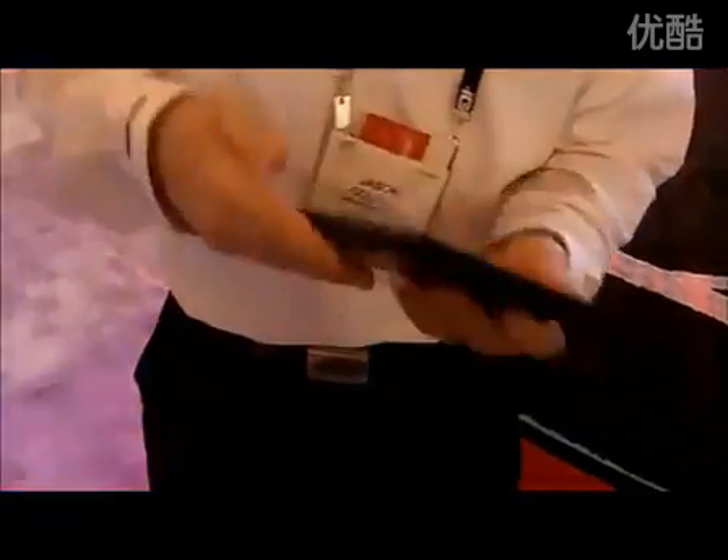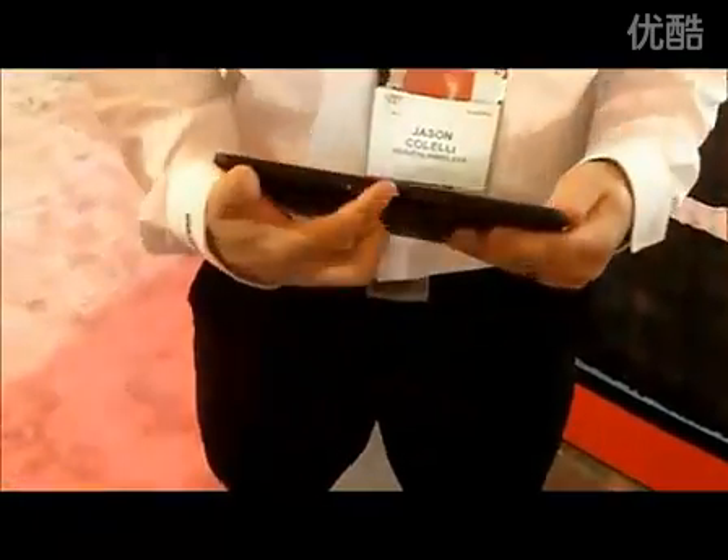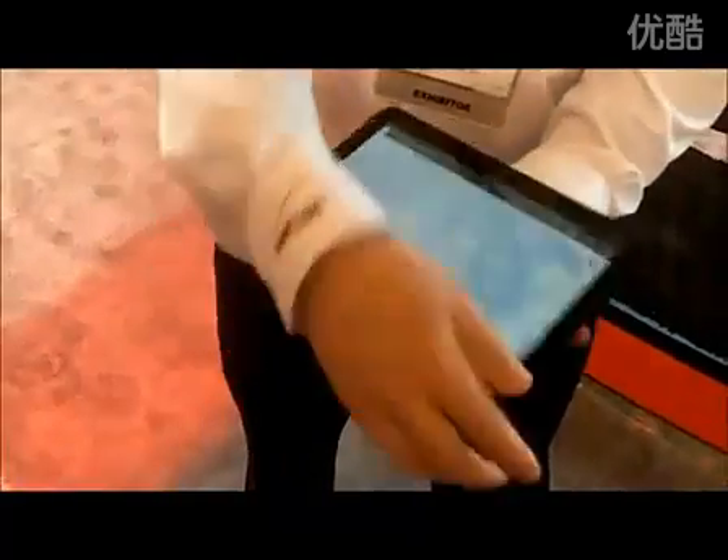On top of that, we have a 5 megapixel camera on the back with dual LED flash and an HDMI port, and then your power supply. Your volume is going to be on the right-hand side, and it's 1.5 pounds with a 10-inch screen.